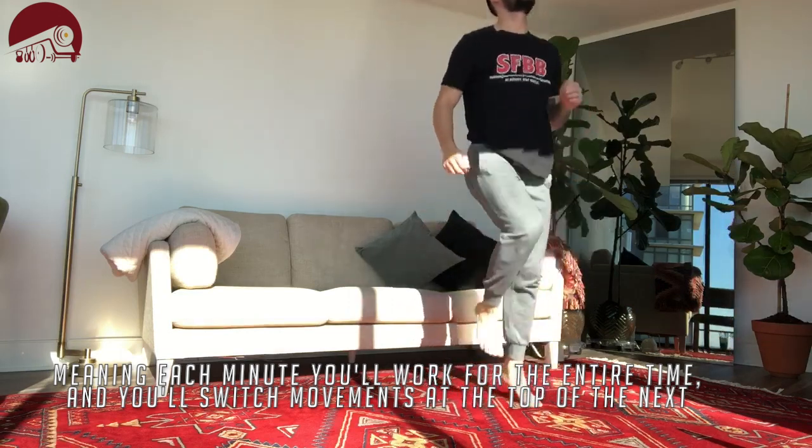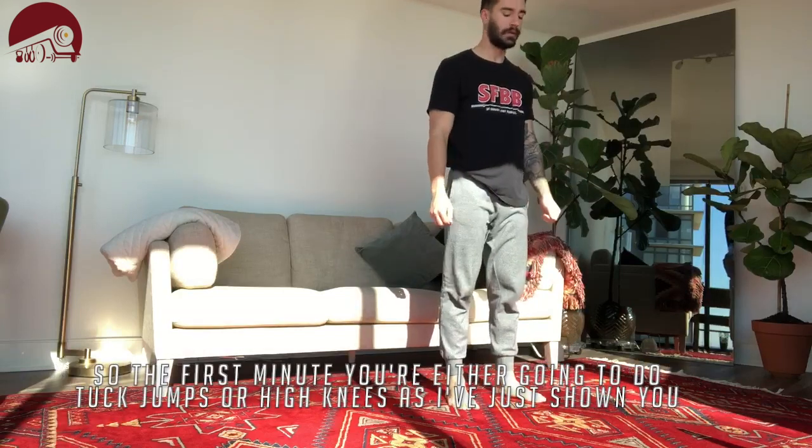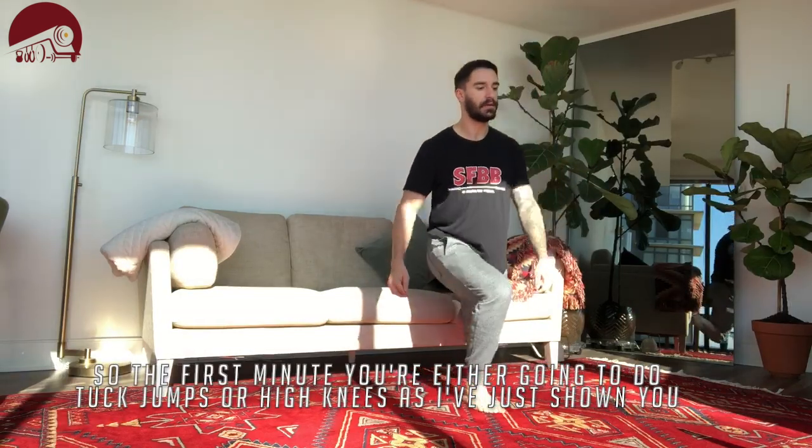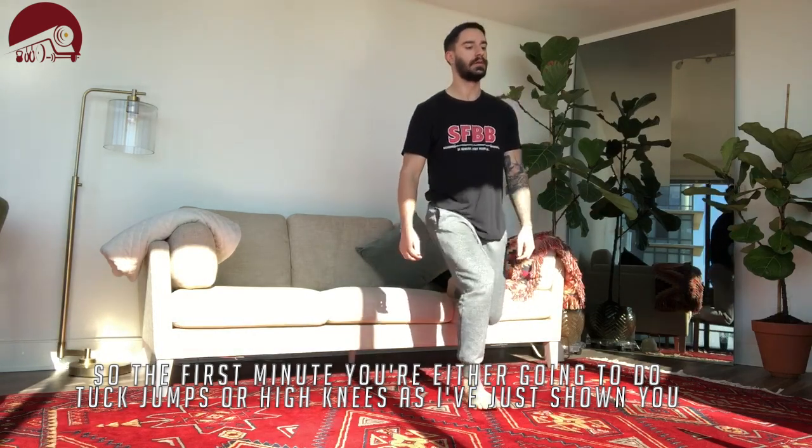The first minute you're either going to do the tuck jump or the high knees, as I have just showed you, depending on where you're at for the day.